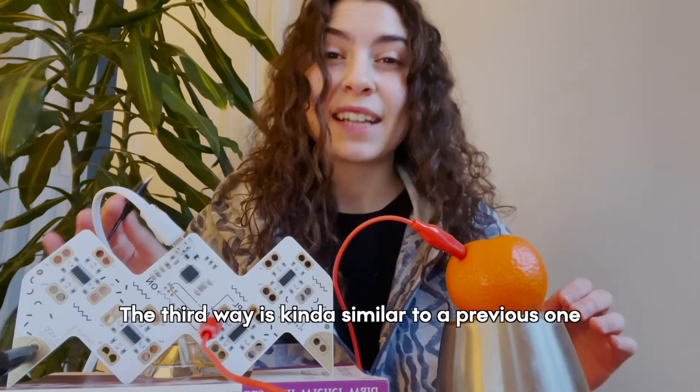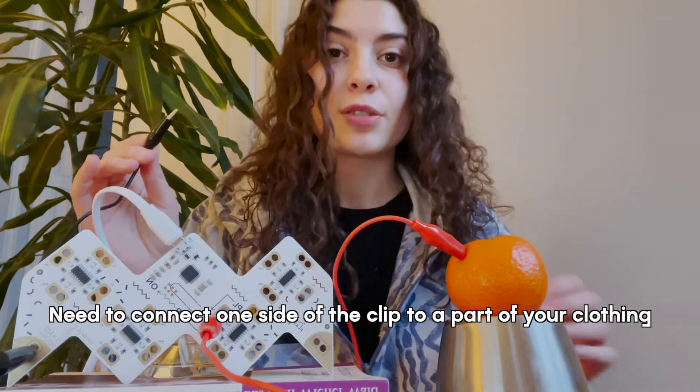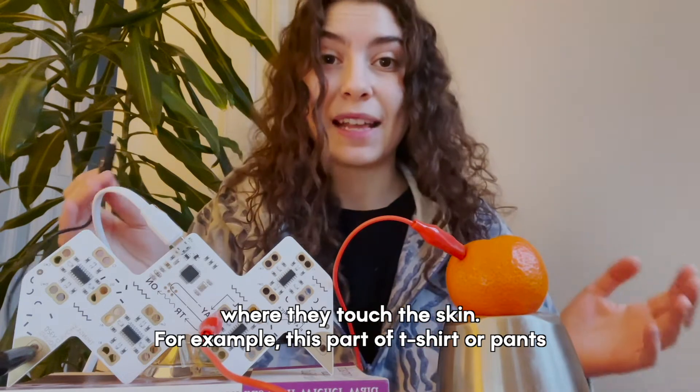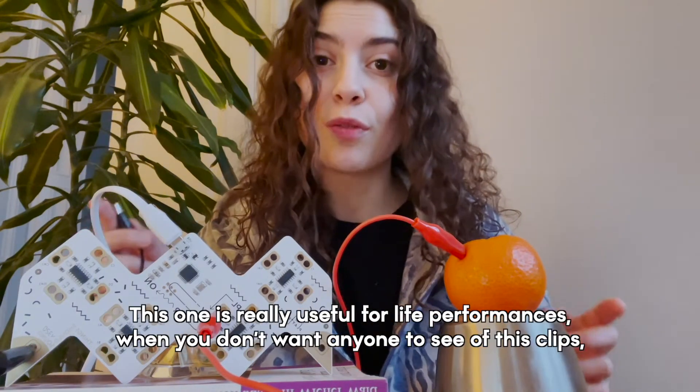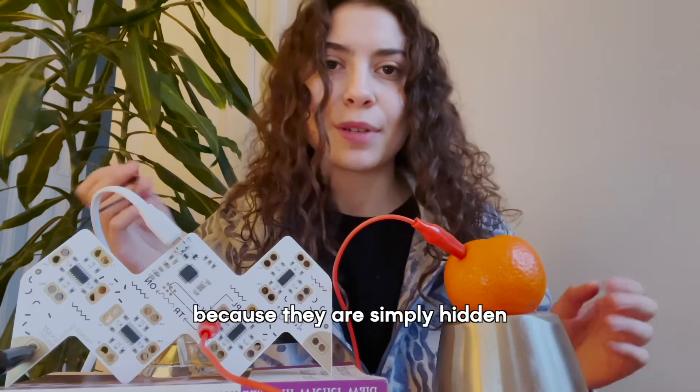The third way is kind of similar to the previous one. You need to connect one side of the clip to a part of your clothing where it will touch the skin — for example, the collar of a t-shirt or pants. This one is really useful for live performances when you don't want anyone to see the clips because they're simply hidden.